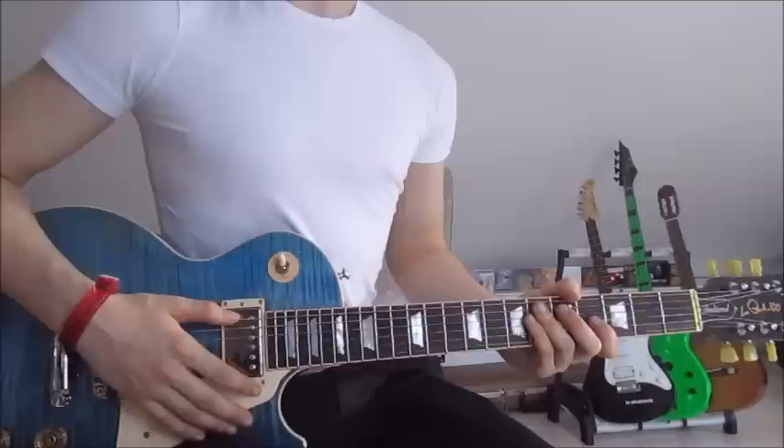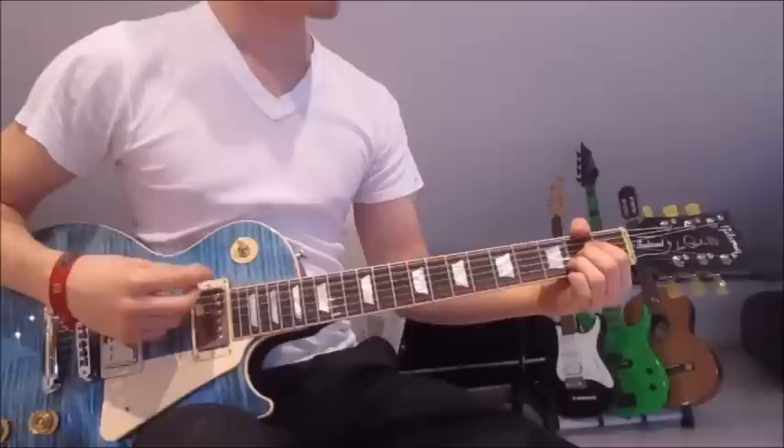What's up guys, this is Guitar For Your lesson number 167, the song Give Me Novocaine by Green Day. First of all, the song is in standard tuning. So let's get started with the first riffs right away.